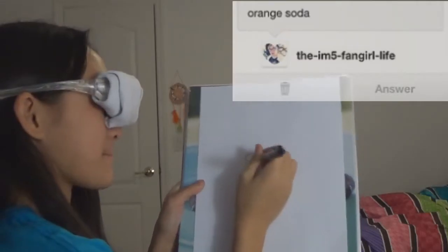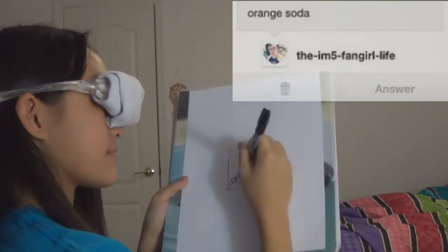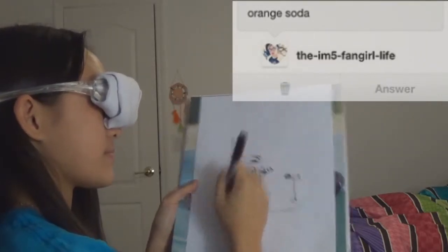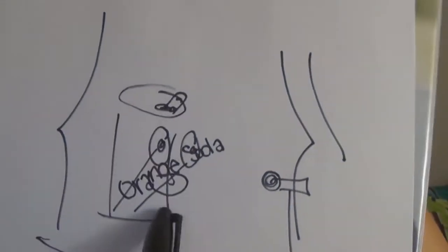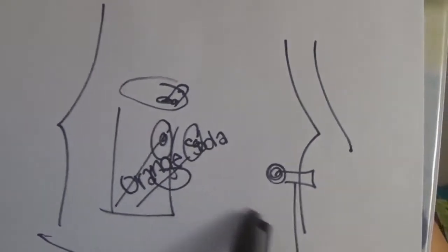So the next drawing is orange soda. I should make it singing — yes, I'm going to make the orange soda singing. This is my orange soda singing. It says orange soda right there. That's the little tab thing, that's his eyes, and that's the mouth. That's the microphone, stage, and then the curtains.